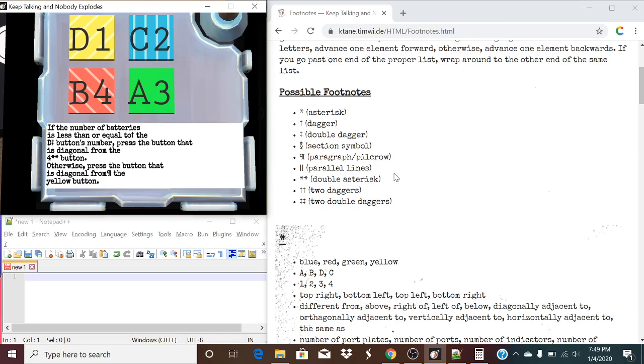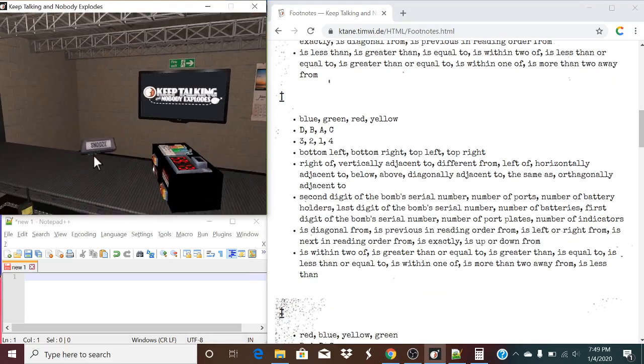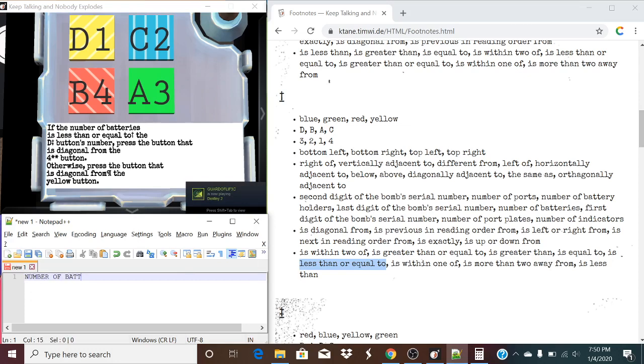So, using our dagger right here, the first one is going to be a dagger. The number of batteries is less than or equal to — let's find that in this list. If the number of batteries is less than or equal to — less than or equal to is right here. So, we are going to be moving one forward. So, instead, this is saying if the number of batteries is within one of the D battery — but that's going to change to the D button's number. Press that is diagonal. Number of batteries is within one of whatever this button number is going to be.